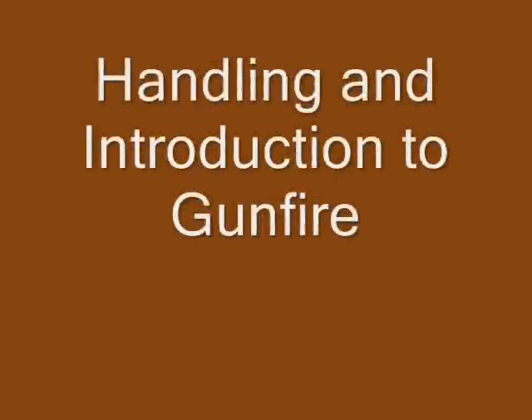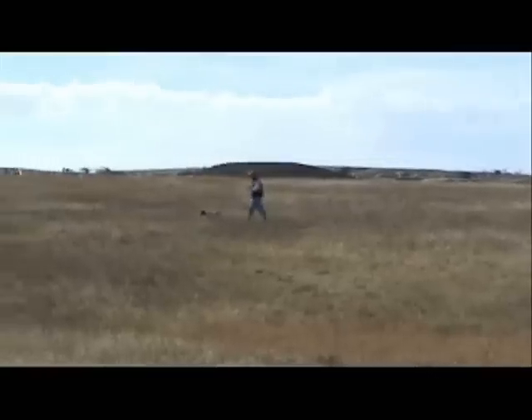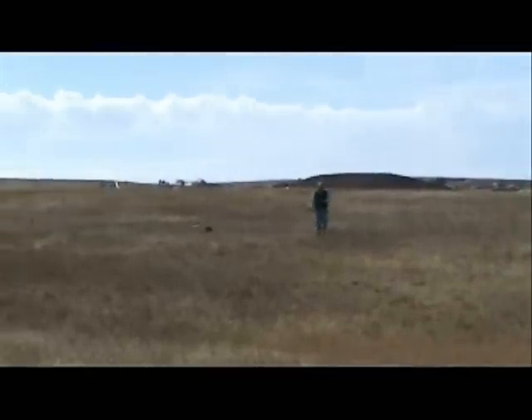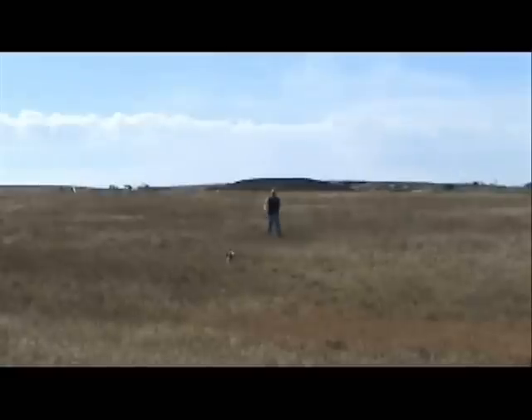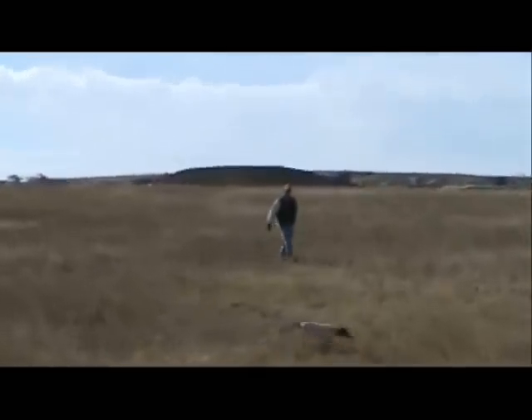The young dog in this segment is already introduced to birds, is collar conditioned, and knows the heel command very well. At this point, she is learning to handle with a whistle, point without a check cord, and is being introduced to gunfire.